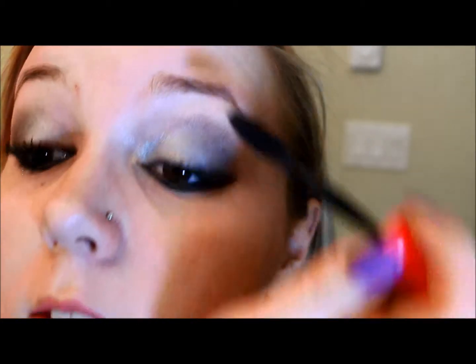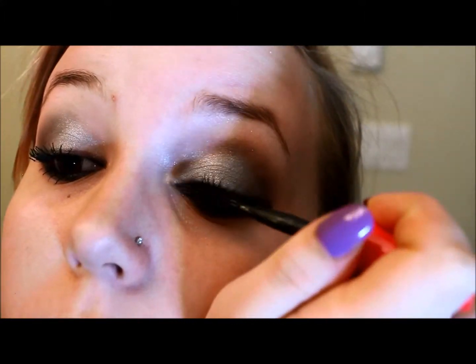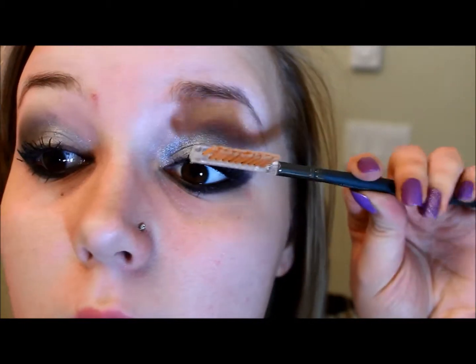I'm using Maybelline 1x1 Volume Express in Blackest Black, just taking that through the lashes. While those are drying, I'm going to do my bottom lashes and then probably about three more coats after this. Once I'm finished I'll bring it back and show you guys the final look. Now that I've gotten my lashes done, I'm going to take one of these little tools and comb through with the little comb side, because as soon as you put in at least four coats of mascara it's going to start to clump up. So I'm just separating my lashes.